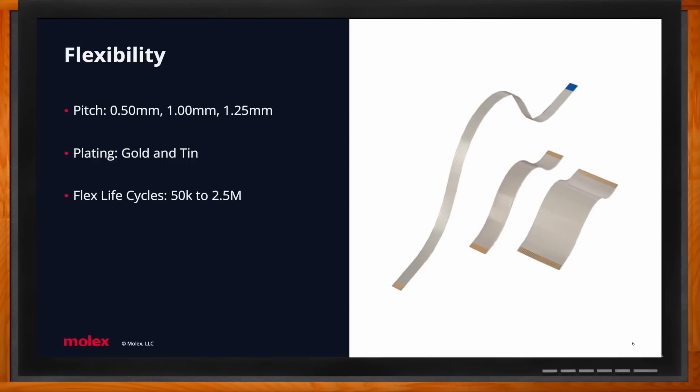A flex life cycle — the example I always give is a printer head. Think of a printer head resting idle in what we call a C-curve. When you click Ctrl+P to print, that printer head goes from left to right, flattens out, comes back right to left, and returns to the resting position. That's one flex life cycle. Flex life cycles directly correlate to the thickness of the cable: the thicker the cable, the fewer flex life cycles; the thinner the cable, the more. This solution is ideal for printer heads, laptops, vending machines — dynamic applications.